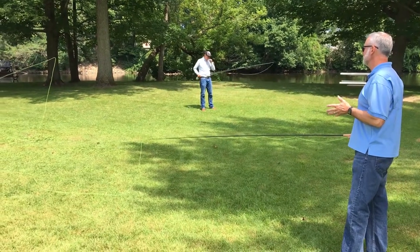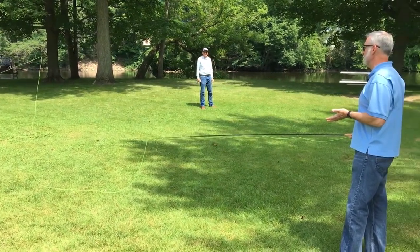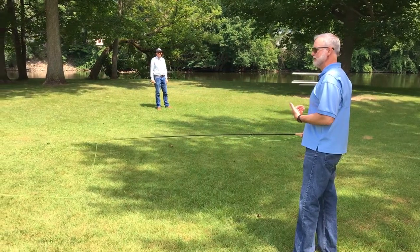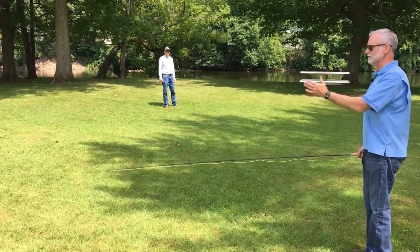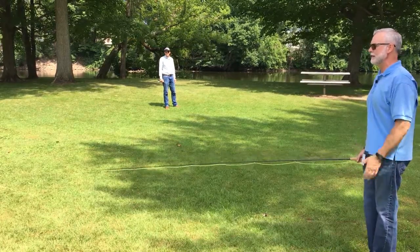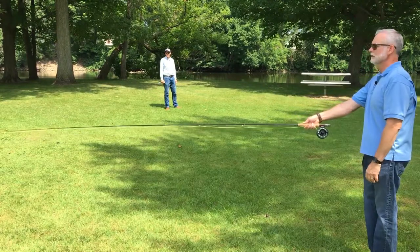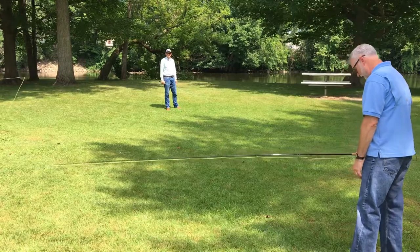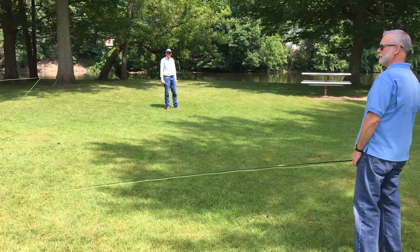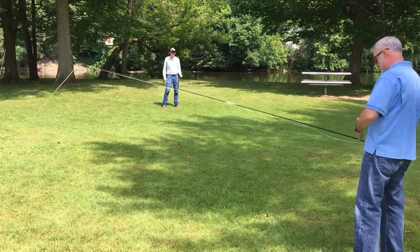The first step is just about setup. If you think of me as your target, the first thing I want you to do — a lot of fly fishermen will stand right square at their target — but what I'm going to have you do is stand kind of at a quarter, so your casting arm is a bit back. Square yourself off at about a 45-degree angle.